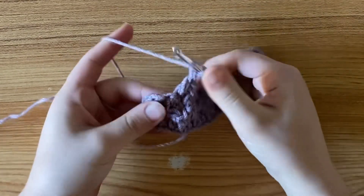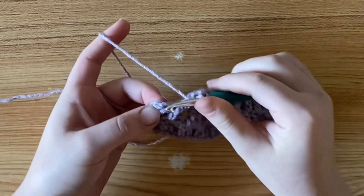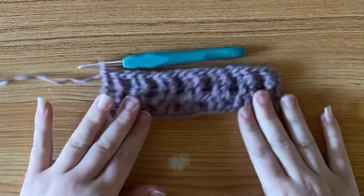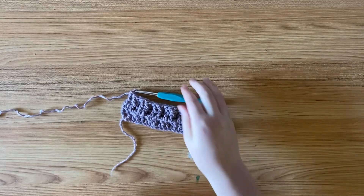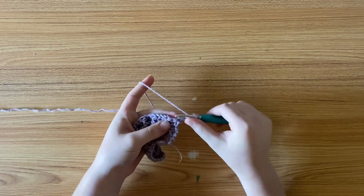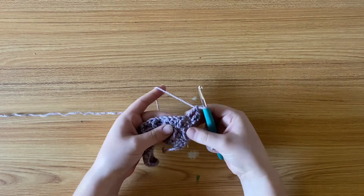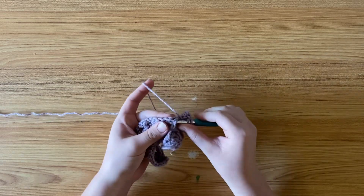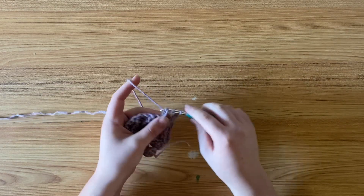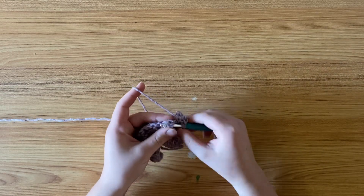Over your last three stitches, you're going to make one double crochet, one front post double crochet, and then one double crochet to finish off your work. Then you're just going to repeat the same thing you did for row two: chain two, turn your work, and in the first two stitches make double crochets. Then in the stitch after that, one front post double crochet. Repeat that until the end of your row — two double crochets, one front post double crochet. Then for the row after that, repeat the same thing you did for the third row: one double crochet in the first stitch, one front post double crochet, one double crochet, two front post double crochets, one double crochet until the end of your row.